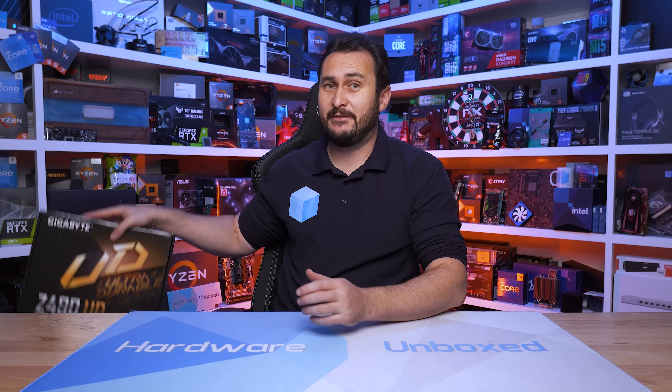Unlike AMD, Intel doesn't certify their motherboards despite having their logo slapped on the box. And with no enforced specifications, whether that be power limits or even safety settings, the entire platform has become a bit of a mess.